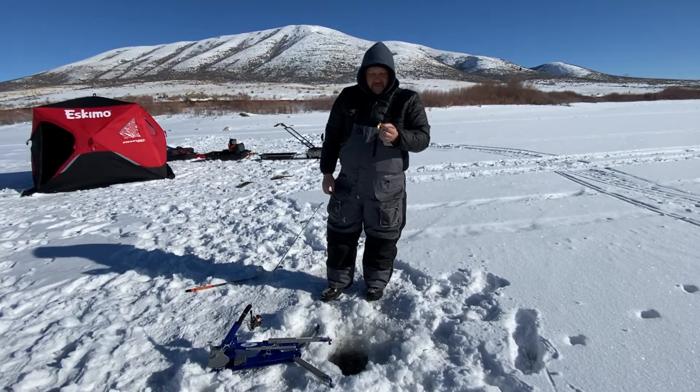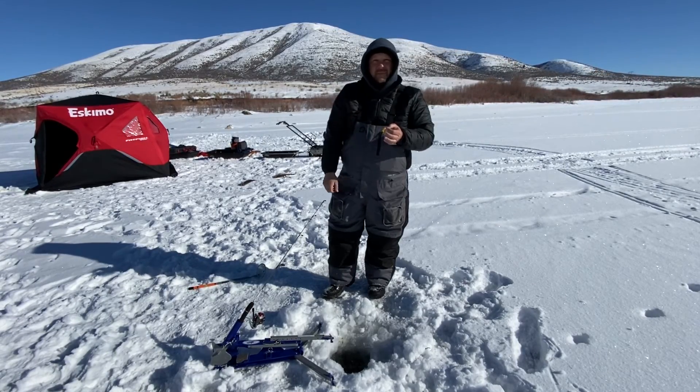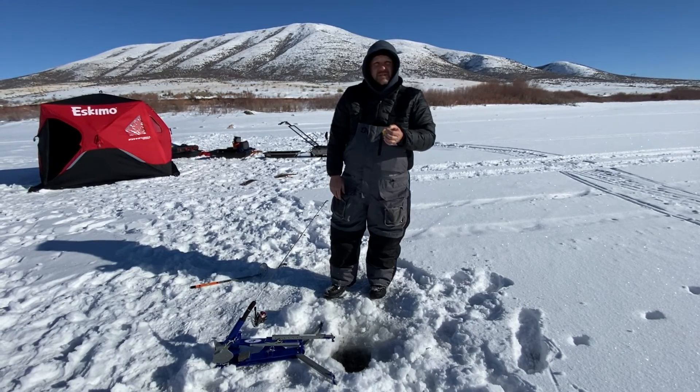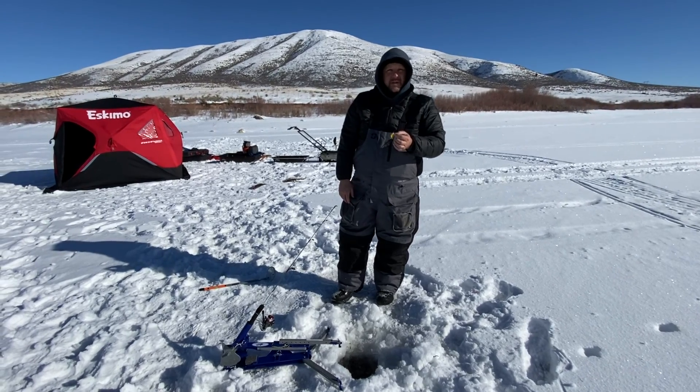Just like everybody else, 90% of the fish we catch are dropping to the bottom and then one crank up. These jaw jackers seem to work the best — it's what we've always been successful with. Good luck everybody and hope this works out for you.